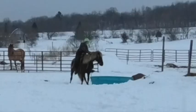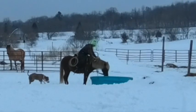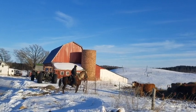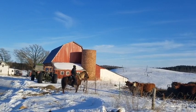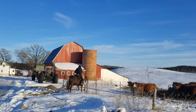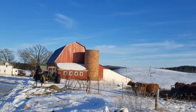Huck seems to work around dogs and other animals without a problem. Here Rebel is working around his feet and Huck doesn't seem to care. Here Huck observes a herd of beef cattle and doesn't seem phased by the cattle shaking their heads and moving along the fence line, or any of the unfamiliar farm equipment at a neighbor's house.